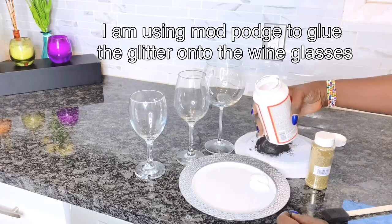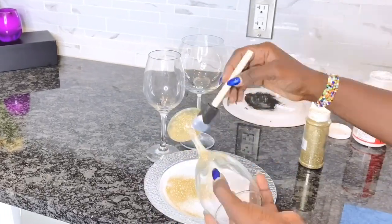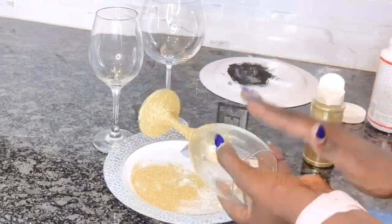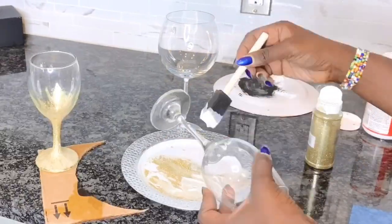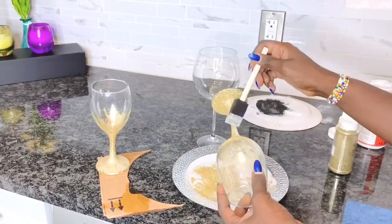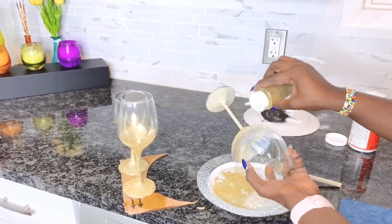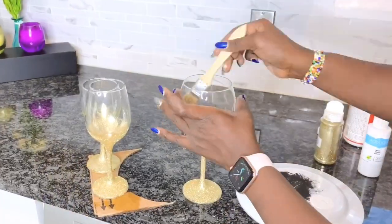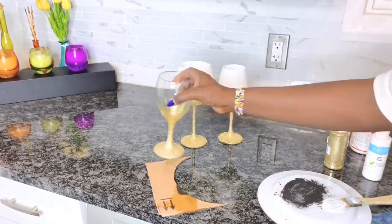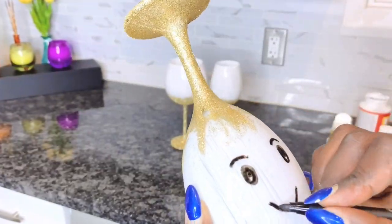Still on my Dollar Tree Christmas decorations — I will be using these wine glasses to create some snowman heads as candle holders. What is Christmas without some bling? I'll be using cool glitter all over the bottom of these wine glasses before painting the inside with white acrylic paint. Just like with the snowman, I am painting the inside instead of the outside — it's not easily stained and you can continue working on the outside right away.